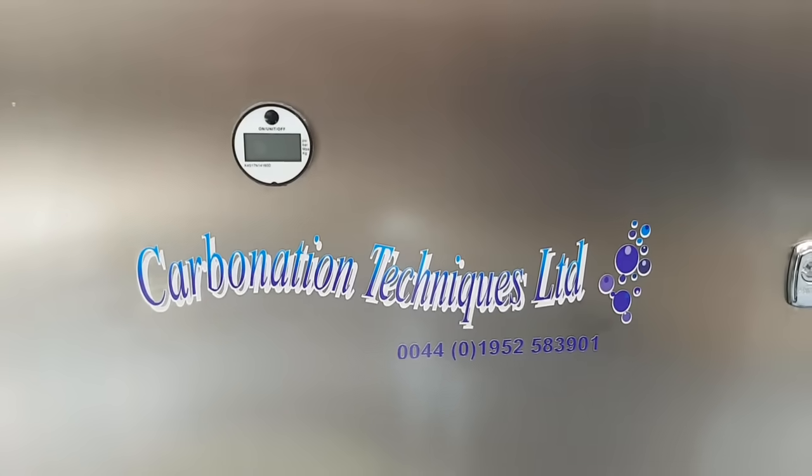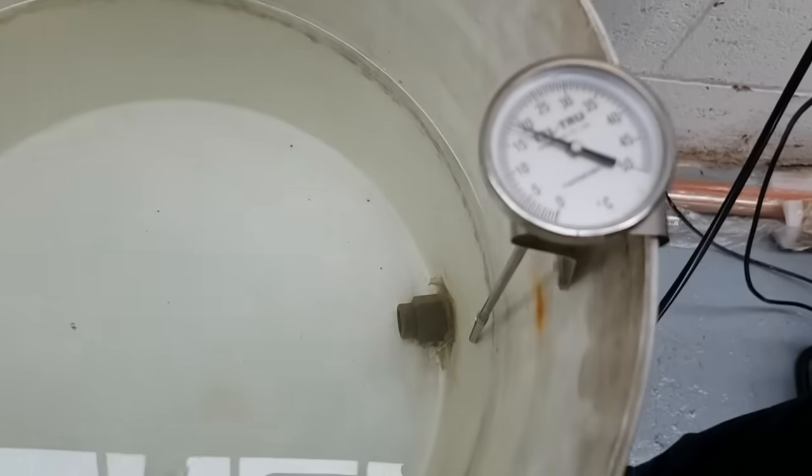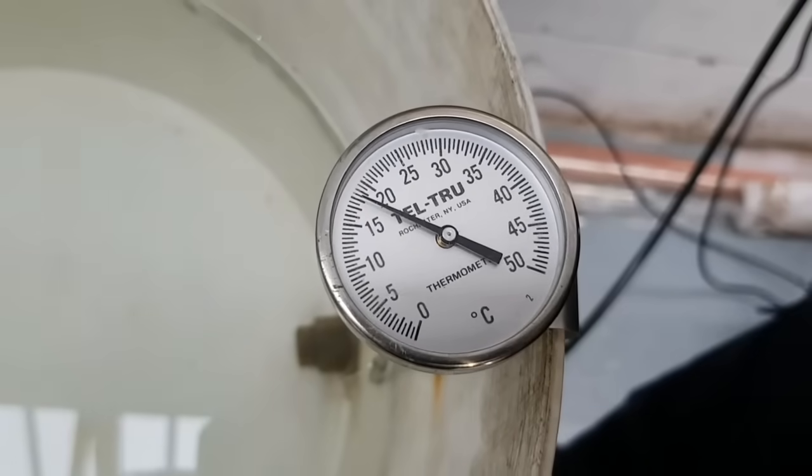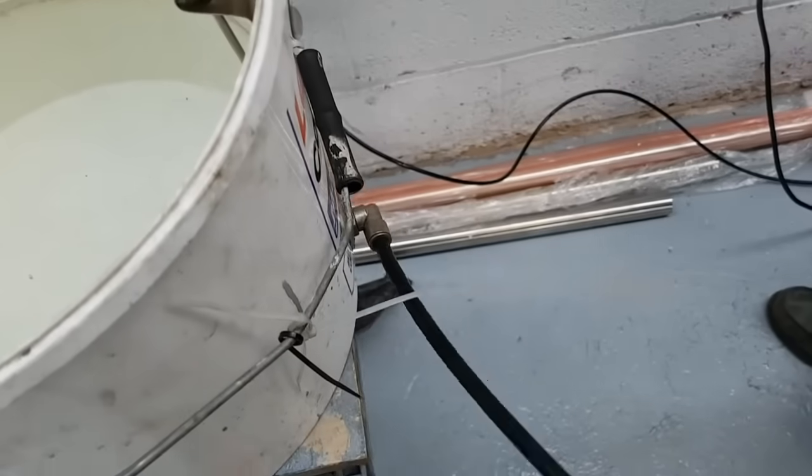This is our Carbonated 200. Just for the demonstration today we're going to use it on water. The current water temperature is 18 degrees centigrade. We're now going to take the water out of this vessel into the carbonator through the entry valve.